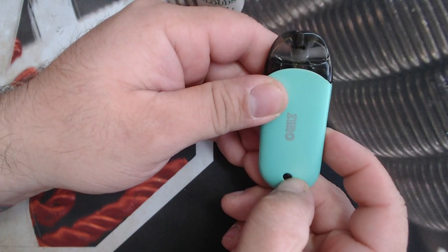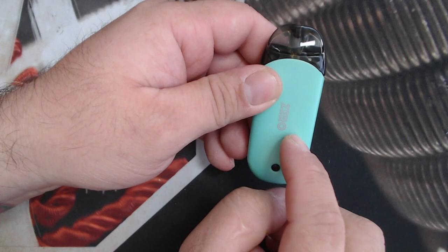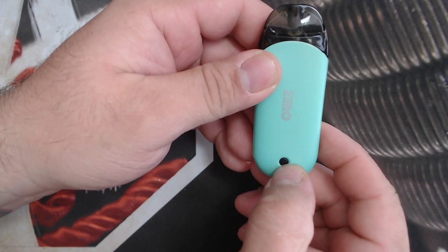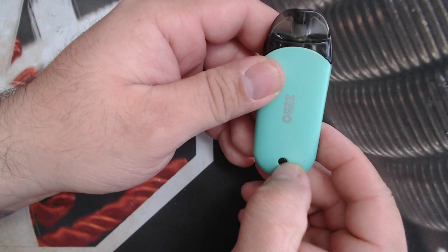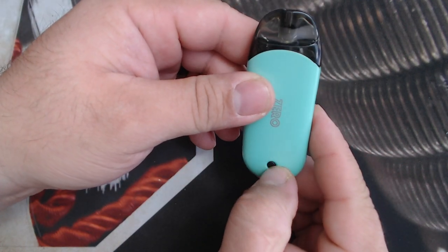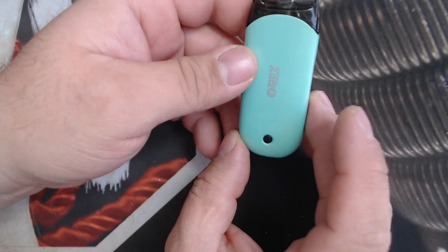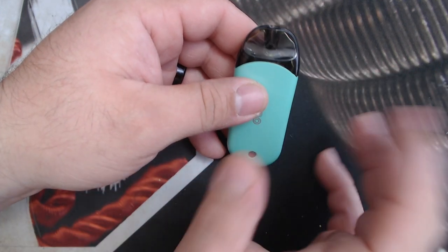To turn it on you just do five clicks right here on the button. You'll see that light come on. When you buy it, it comes in default green, and green is the highest setting — 12 watts. Then it drops to 10, and then 9. If you just click three times, it changes to blue — that's 10 watts. Three more clicks and it drops to red — that is 9 watts. Personally, I've been enjoying the green. The other two settings are a little too low for me, but I'm just not great at the whole mouth-to-lung thing and this accommodates for it a little bit, which is kind of nice.